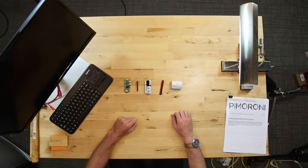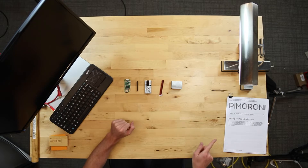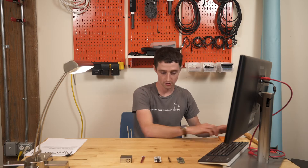Another disclaimer is that I have no experience with Raspberry Pi, so I'm a total novice. This is a shot in the dark. Pimoroni has an instruction manual that I'm working off of, so I'm hoping it's good, because otherwise this will be a total failure in the name of science.